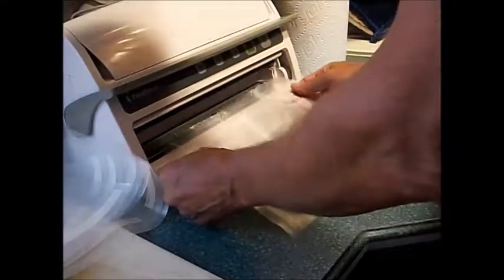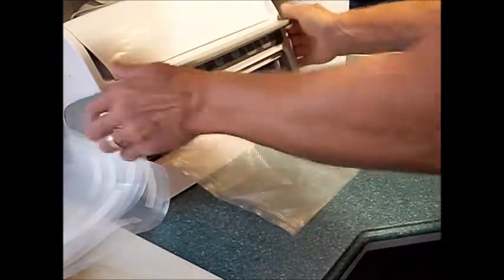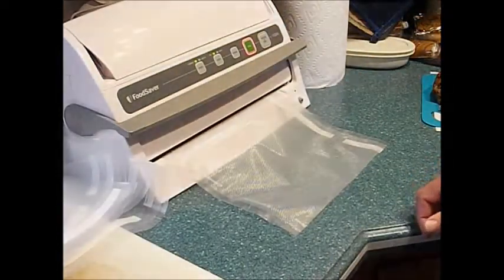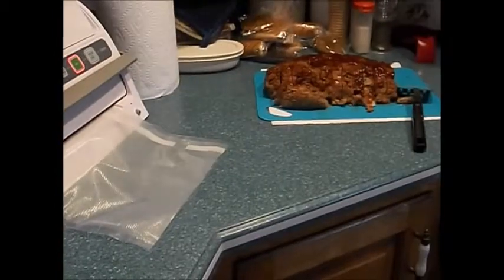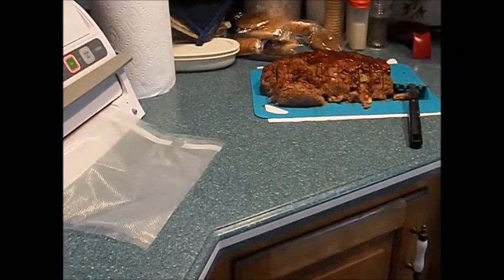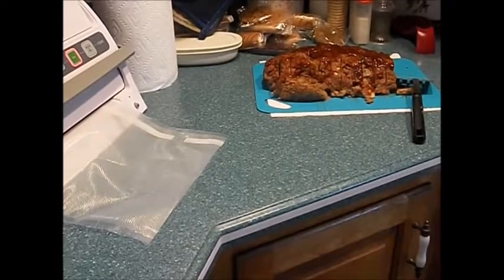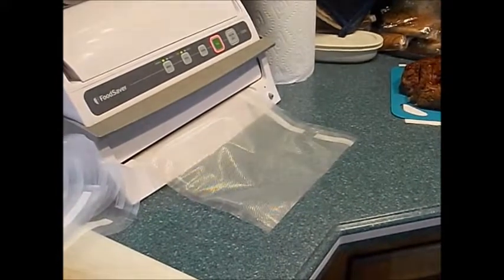Good morning and happy Saturday — today is meatloaf day. Sealing in the last of six bags. Over here I have a nice-sized meatloaf that was in the refrigerator overnight. I've got it all sliced up and getting ready to bag it up — we'll see how this works.